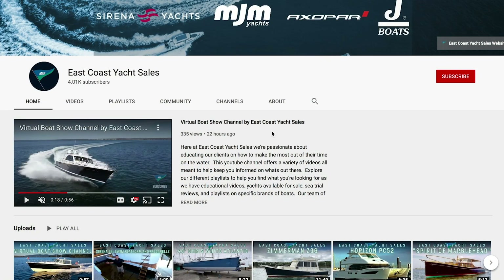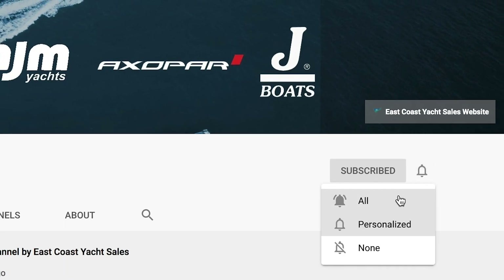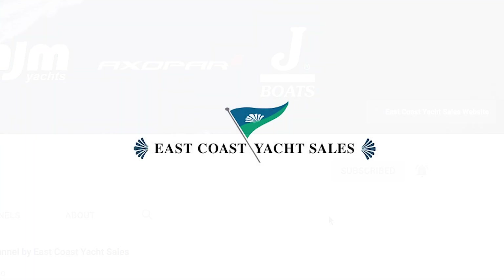We hope you enjoyed this video and found it useful. If you did, hit the subscribe button, and again if you have interest in the MJM 40Z or other MJM models, contact me at the email or number below this video. Thanks for joining us.